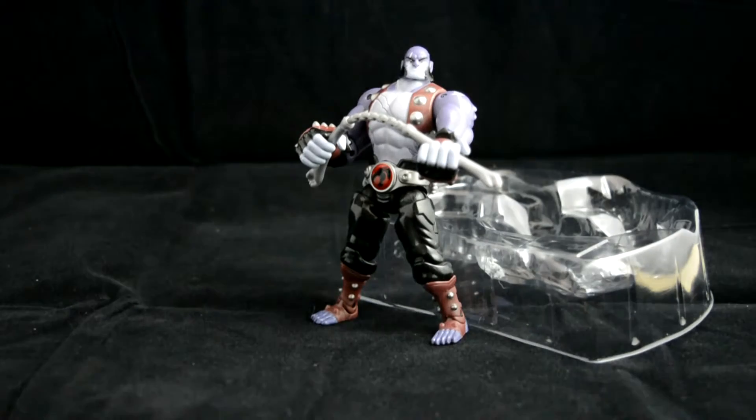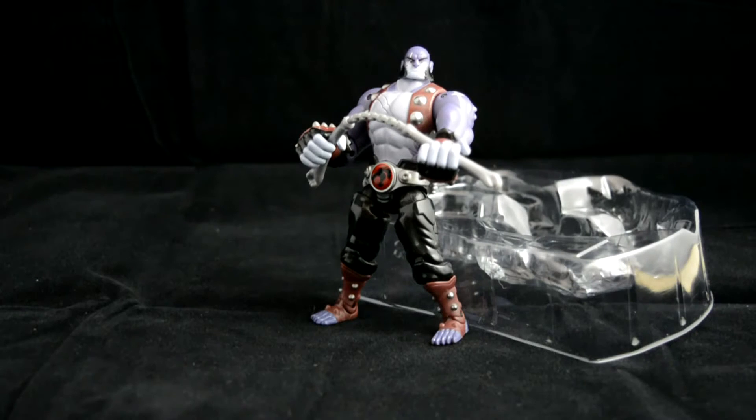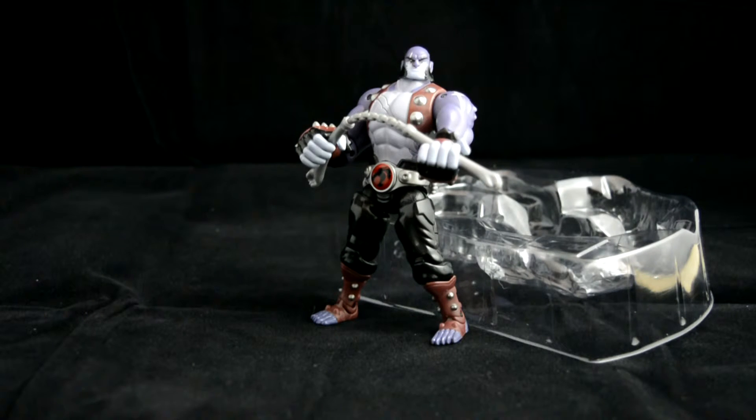Panthro doesn't appear at the beginning of the series — he appears slightly later on. He's not really willing to join, but then teaches Lion-O the different ways of how to do things. You find out more that he has an enemy — I can't remember the guy's name, he has one tooth — and him and Panthro are the worst enemies, and there's a massive battle, really cool. I can't give too much away because it will spoil the series if you haven't seen it yet.